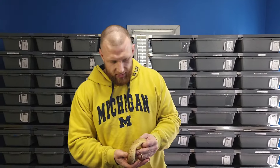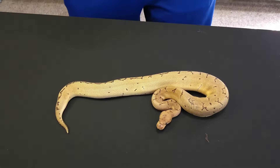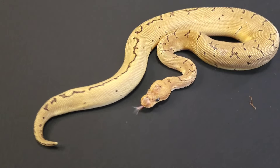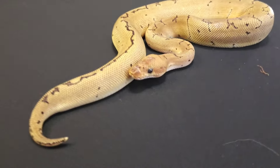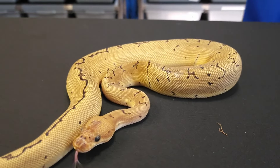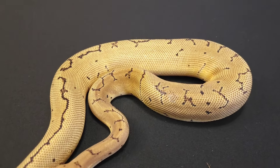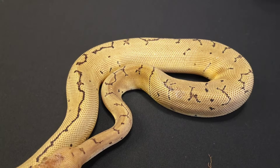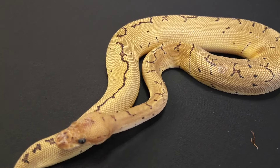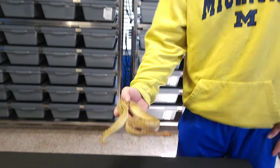The first one was an Anchi pen stripe clown het VPI. So we're gonna add that to the arsenal. I figured that was a good pickup, and that is a girl. Gorgeous snake, gorgeous snake — I actually got the color in that one.